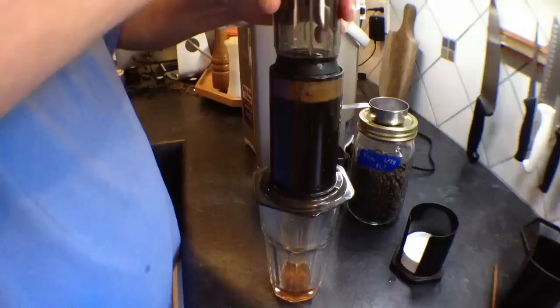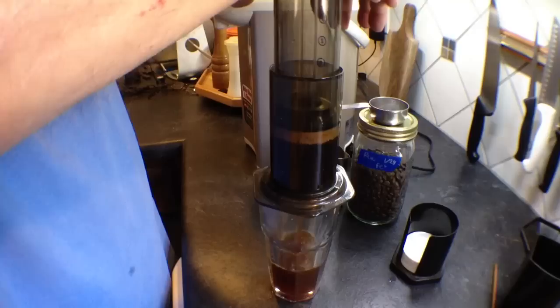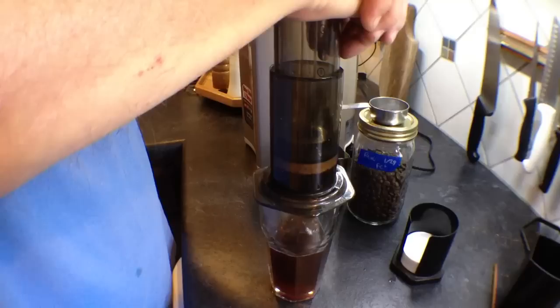And then I just press with normal hand weight. This is about five times quicker than a French press, same strength, tastes just as good.